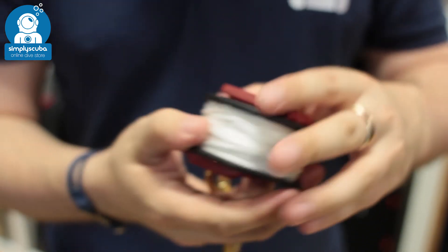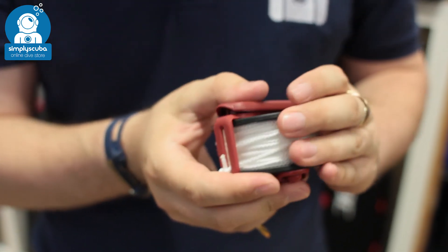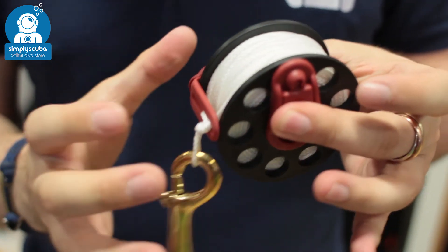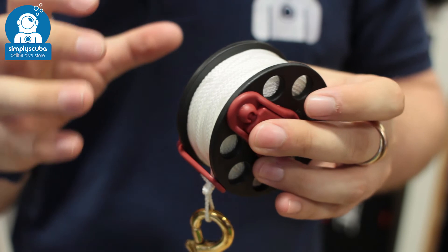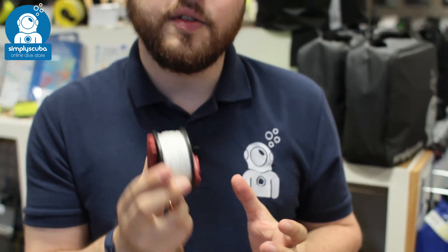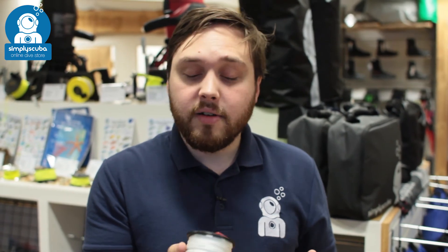When you're at a given length, you can just lock it back down, and that's going to hold it in position. So it's very handy — it's got all the features of a reel but in the small size of a spool. And that's the Mahrez compact reel.